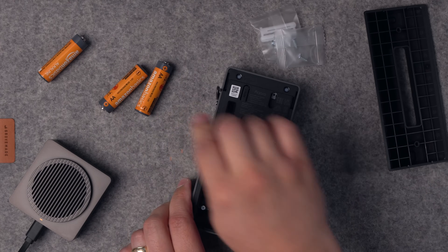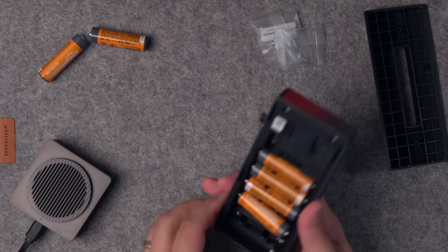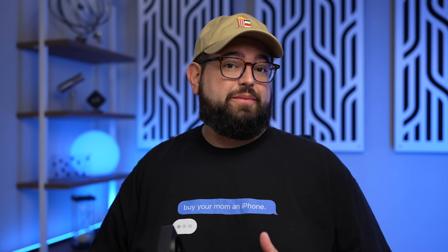It is powered by six AA batteries. I kind of wish it was rechargeable — it'd be nice to have a USB-C port on the back to recharge it. Akara says the batteries will last up to four months depending on how often it is used, but I might have to do a follow-up to see how long those actually last. You can see the battery percentage in the Home app, so you'll know when to replace them.